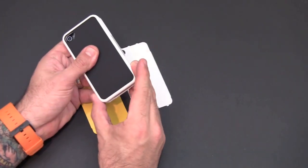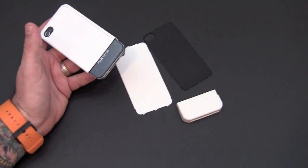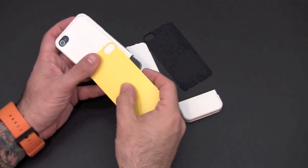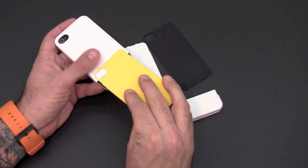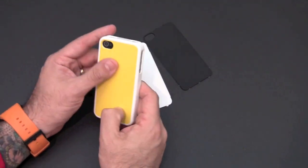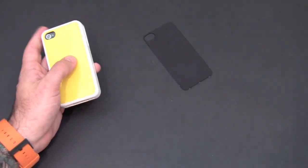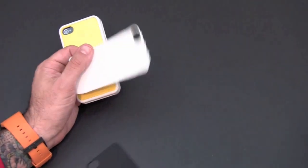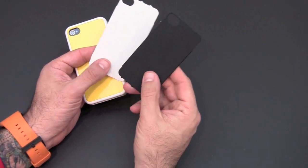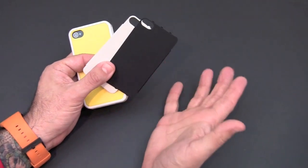If you want to slap a different backplate on, simply remove the bottom piece, slide that out, and then take a different backplate and slide it onto the case. Now some of the backplates have a different finish to them — the yellow one, for example, is ultra gloss. While the white version is also ultra glossy, the black version is soft touch.